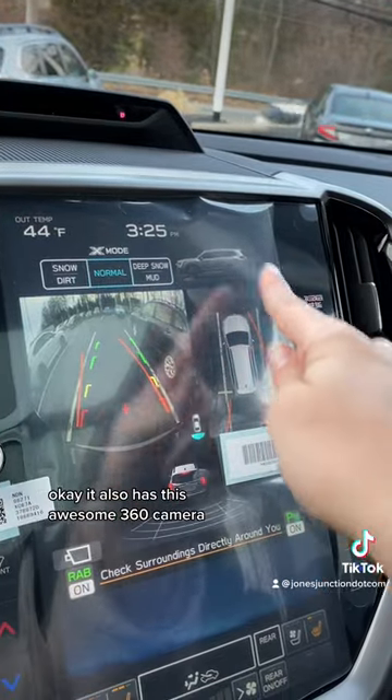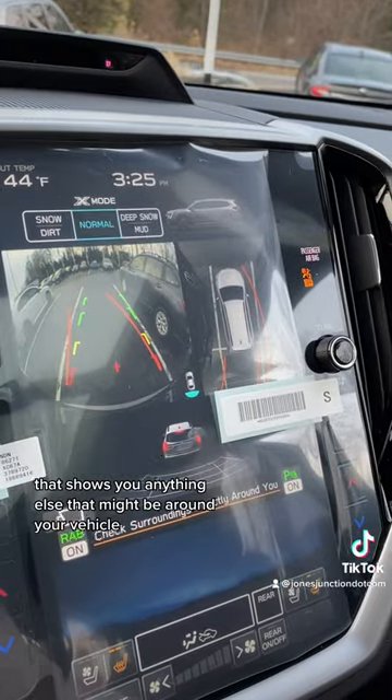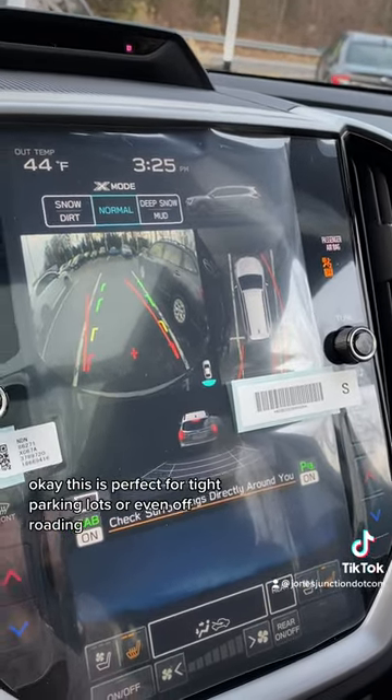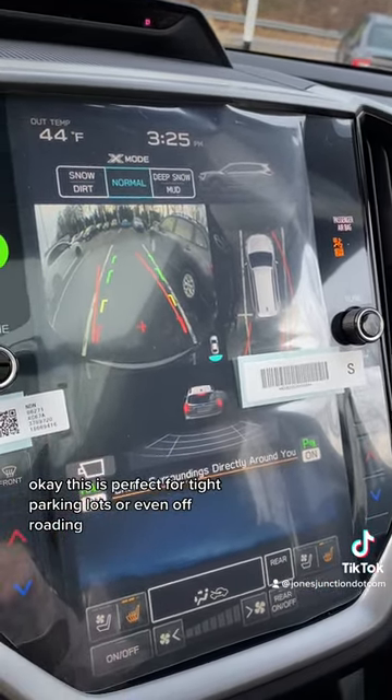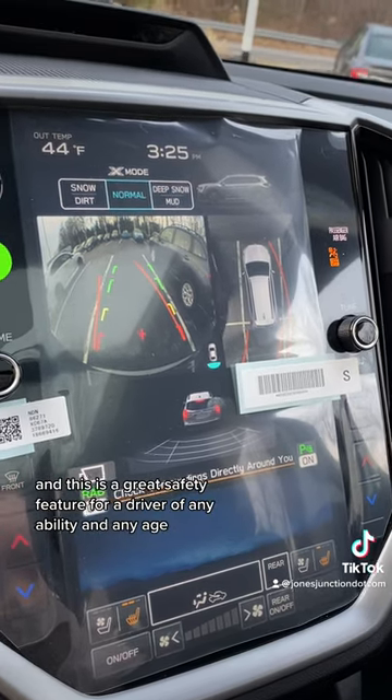It also has this awesome 360 camera that shows you anything else that might be around your vehicle. This is perfect for tight parking lots or even off-roading, and it's a great safety feature for a driver of any ability and any age.